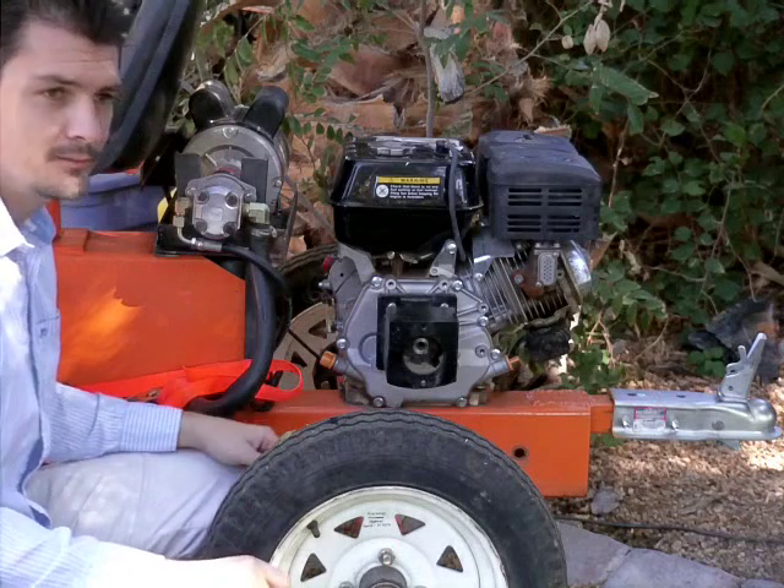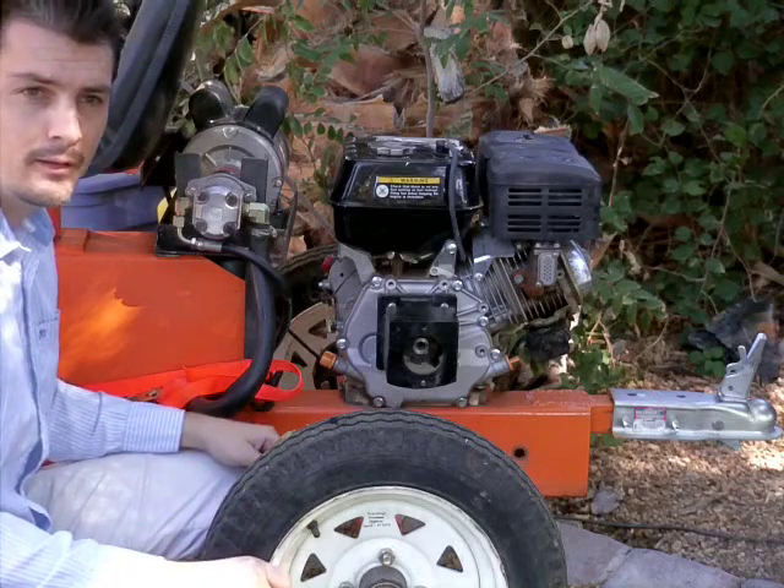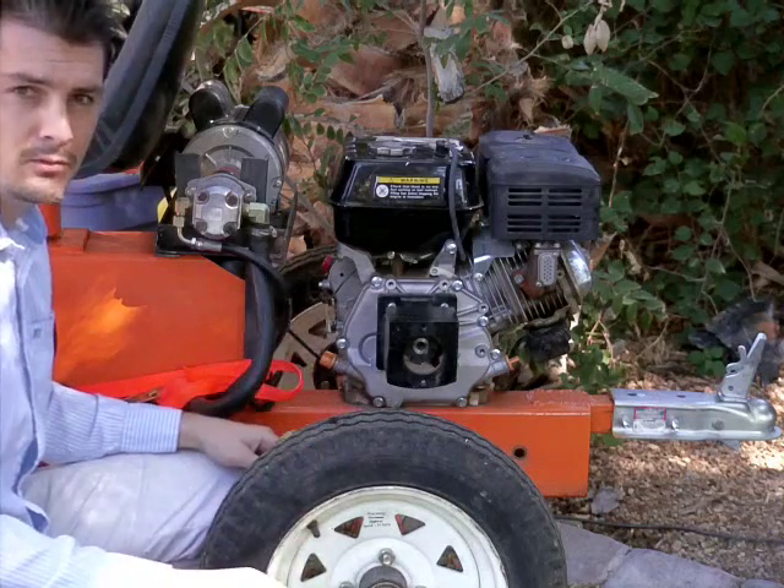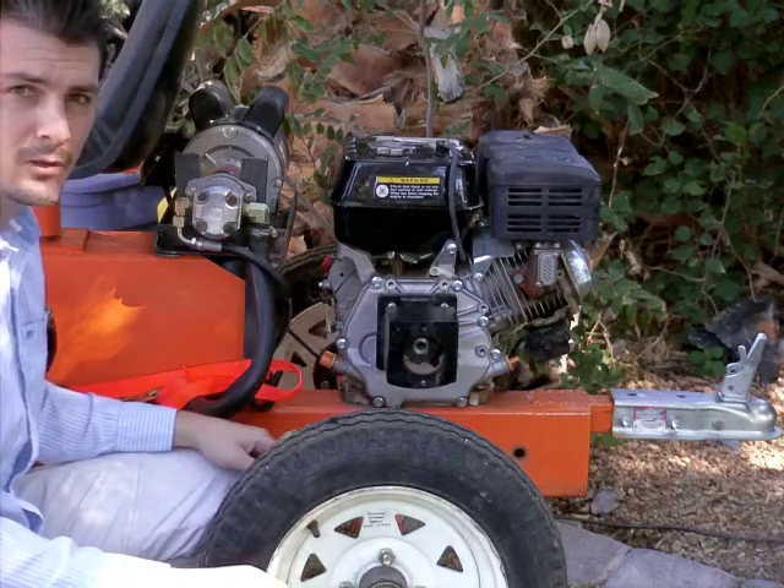Also, it runs on like 10 cents an hour. It uses only about 800 watts. When you're digging hard, it does peak up to about 1500 to 2000 watts.